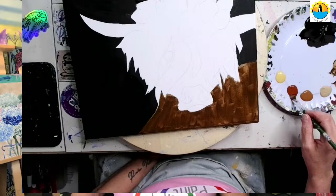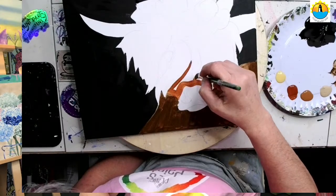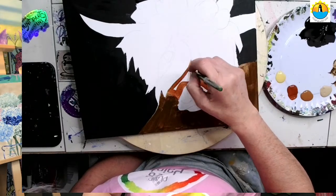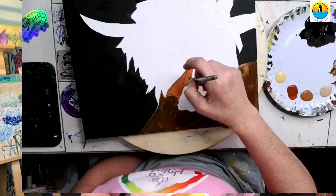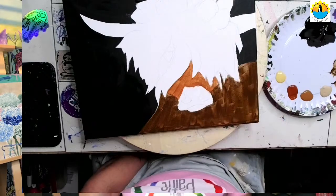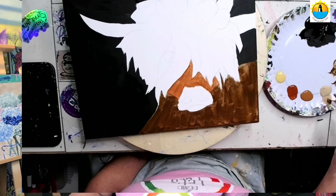I'm going to do a little bit of raw sienna up here on his face — around the snout and around the little jagged hair. I didn't even wash my brush because it's going to have so many varieties of browns and rust colors in here — it doesn't even matter.